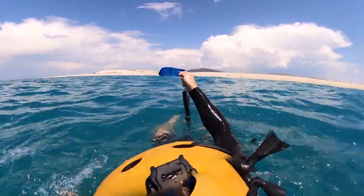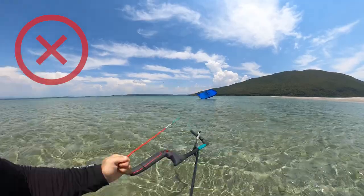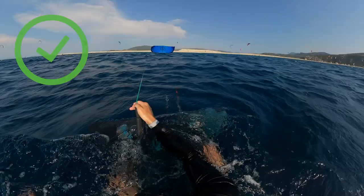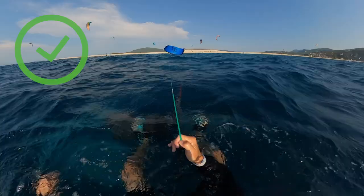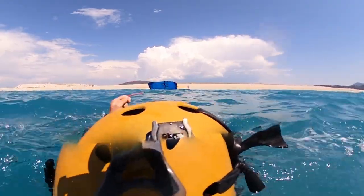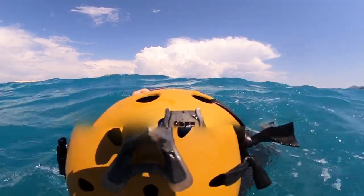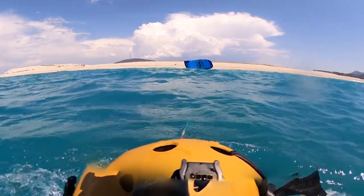If after a while it doesn't work, do not shake the back line aggressively — this will definitely not help. Let the back line go and grab the other back line so the kite swings through the power zone and eventually turns. If this still doesn't work with all the swimming upwind, try to put yourself on your belly and float towards the kite while still pulling on the back line. It might help the kite to start turning.